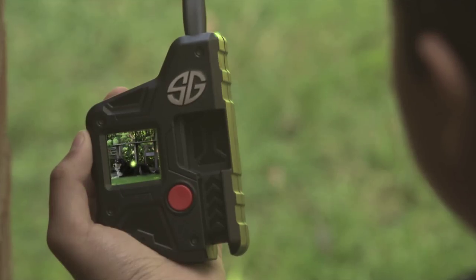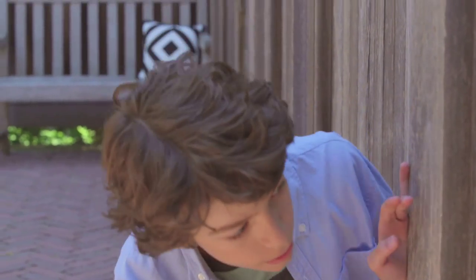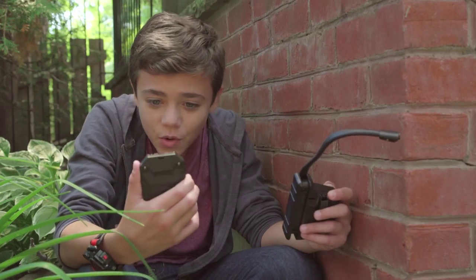The snake cam will let me stay in cover and keep an eye on him. Are you in position? I'm in position. Stay hidden. Get the Sonic Distractor ready. It's ready. Great. Let's do it.